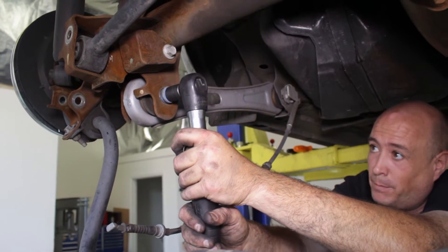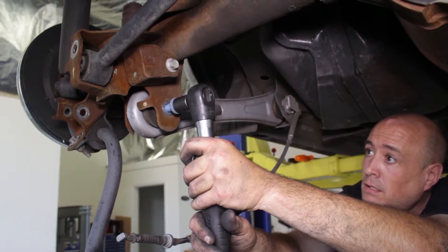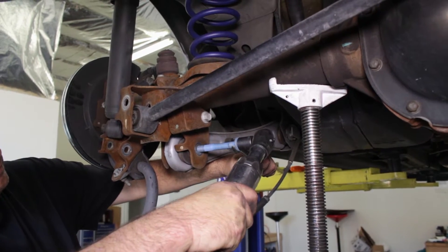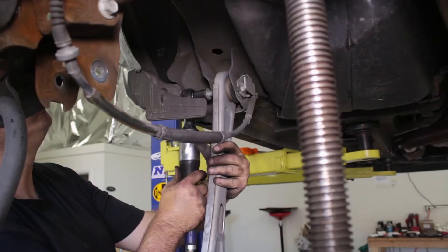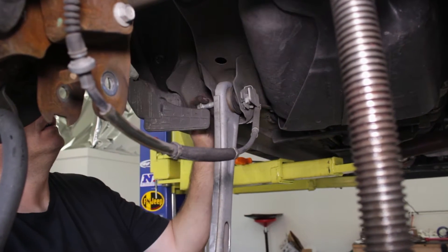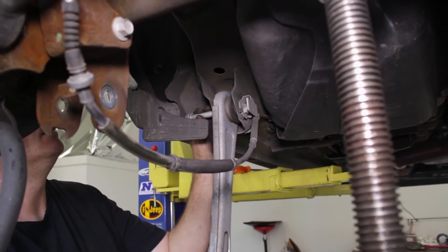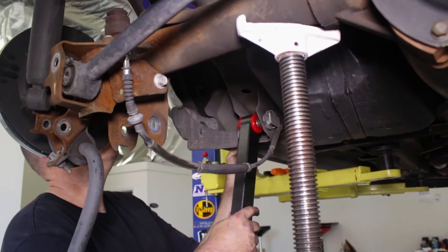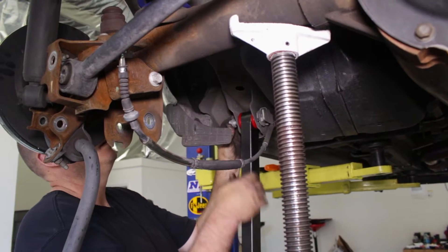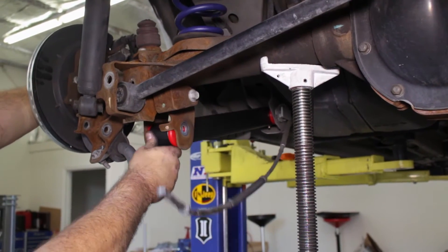Unscrew both sides of the stock control arms to be able to pull them from the axle and the body of the car. Replace the old control arms with the new BMR control arms using the stock hardware. Install the body mount first, followed by the axle mount.